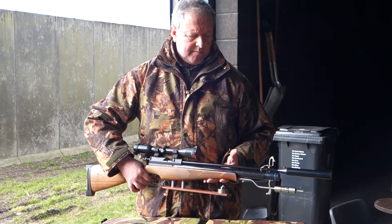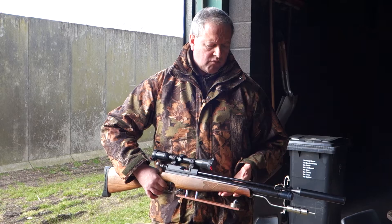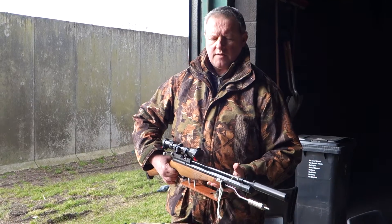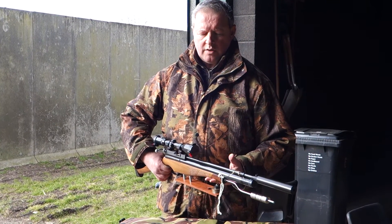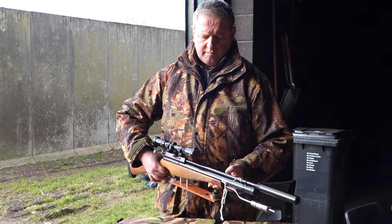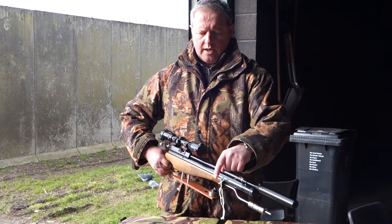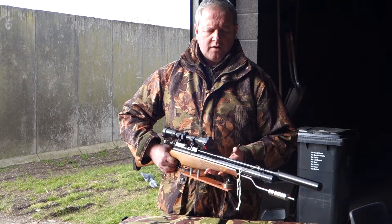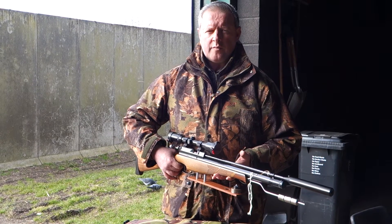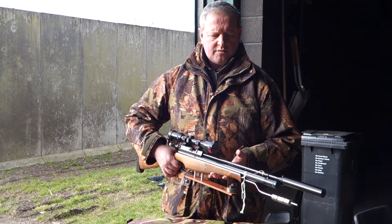Interestingly, this year the organisers of the national UK AHFT rounds have changed the ruling and allowed wind indicators. As you can see, this is a rather basic, simple one — but it works and this is for my field target days. It's just a bit of pipe cleaner or bent wire; I'm sure you can get anything like that which will do the job. It gives you an idea of wind direction and speed, and whereas the wind isn't always doing the same at your end as further down range, a lot of the time it's very consistent and gives you a really good idea.